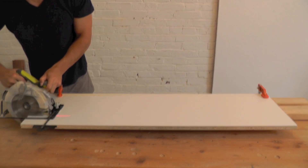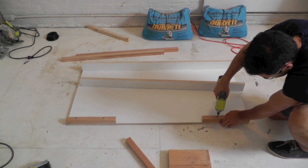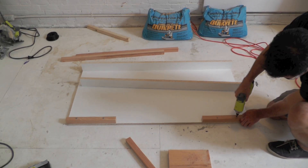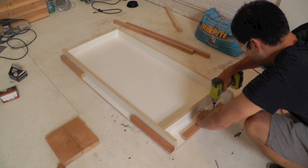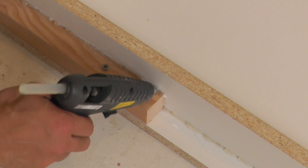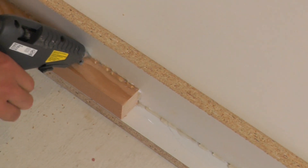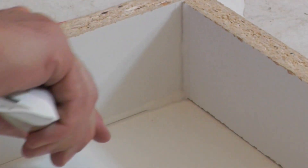Cut one of the melamine boards into strips 2 and a half inches wide. I screwed in scraps of wood around the edges of the second board in order to make a frame for the concrete countertop. I used a hot glue gun to hold the edges in place and sealed the inside of the form with a silicone sealant.